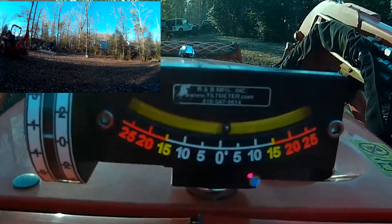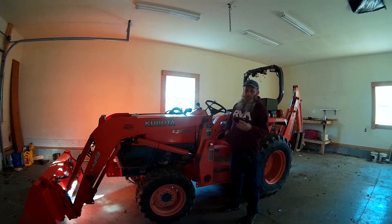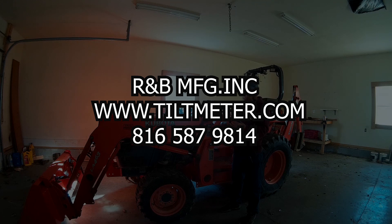This specific one I bought online. It's made by R&B Manufacturing Incorporated and their website is www.tiltmeter.com. They've got a phone number on here: 816-587-9814.